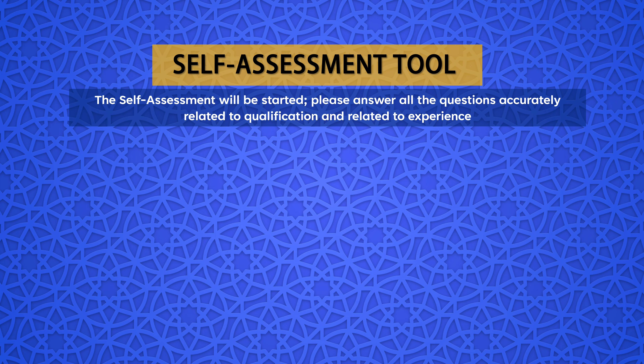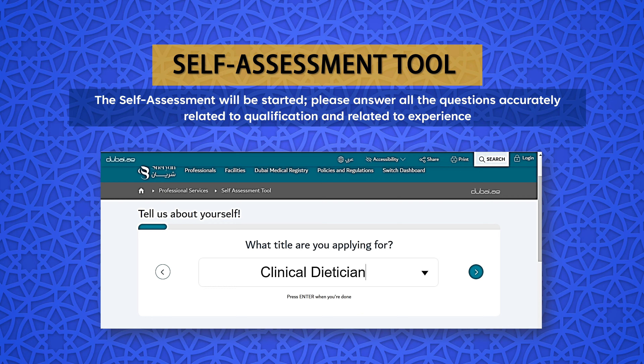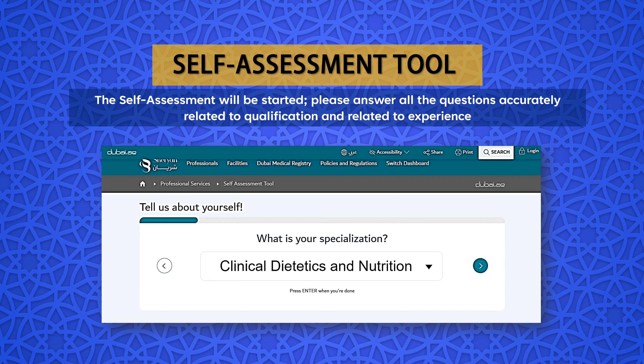Step 1: On the DHA Shirayan portal, click Professionals in order to access the full list of services. Step 2: Click on New Applicants and then the Step 1 button — Self-Assessment Tool. Step 3: Scroll down and then click the Start Self-Assessment button.